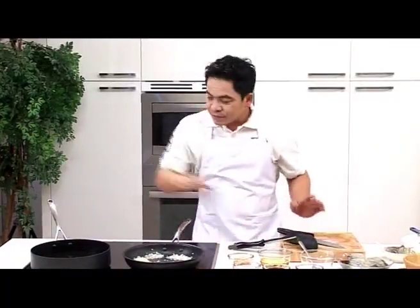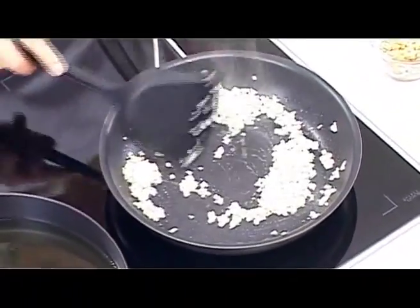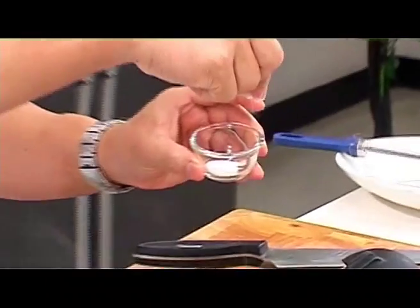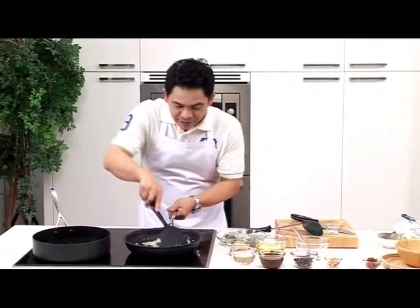In another pan, I'll heat up some oil to about 180 degrees Celsius — this will be for deep frying the prawns. Meanwhile, keep on frying the onions until they become golden brown. As we wait for that, I'm going to sprinkle 2 pinches of salt onto the prawns. This is very quick marinating in readiness for deep frying.